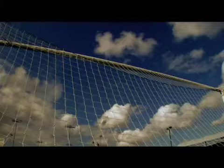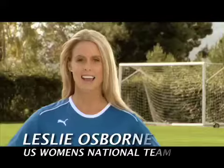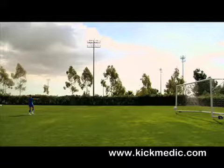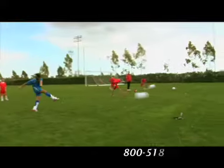Success in this game is no accident. The more you train, the better you get. Hi, I'm Leslie Osborne. Kick Medic helps you get the most out of your training time, leaving you more prepared and more confident every time you step on the pitch.